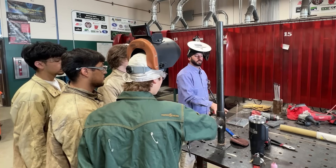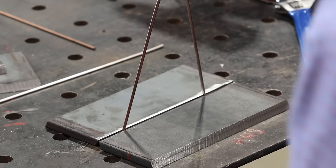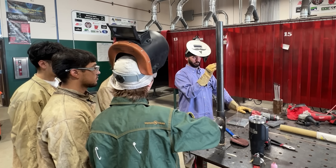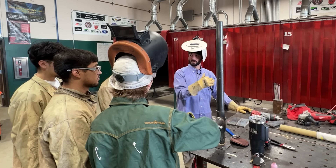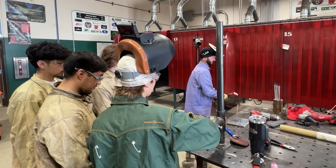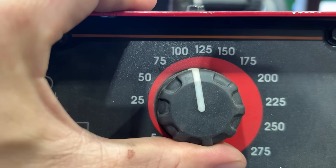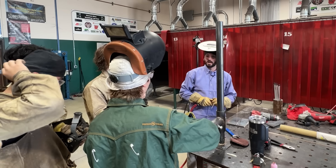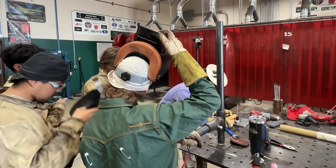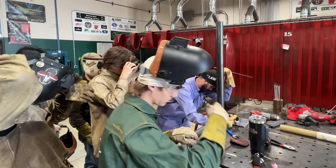Alright, we've got our pieces of three-eighths plate. We're going for a one-eighth gap today. This is the same wire I'm going to use to put the root in. We're shooting for flush to about a sixteenth-inch reinforcement for this root. On this Lincoln Invertec we're running somewhere around 100 to 125 amps — 125 might seem a little hot for an open root, but with this gap it welds pretty good. We'll put a little nugget on one side, a nugget over here, then bounce back and forth until we've got a tack.